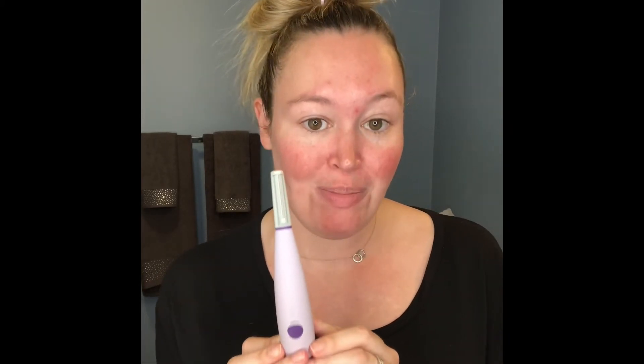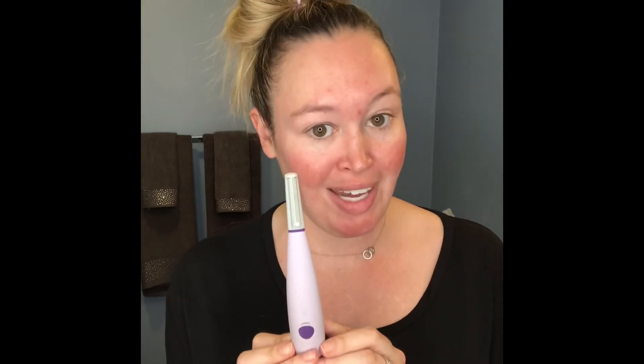Again, this is Michael Todd Beauty's Sonic Smooth Derma Planning System and you can get it at Ulta. Enjoy! Bye!